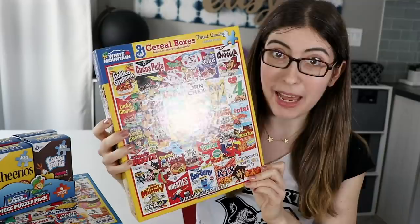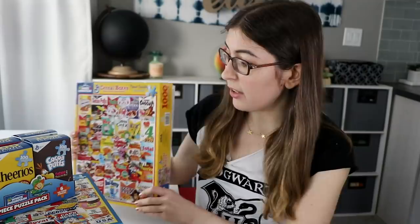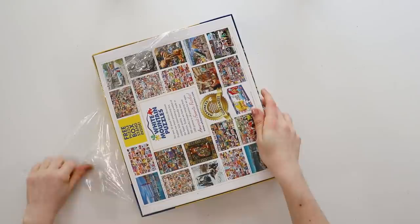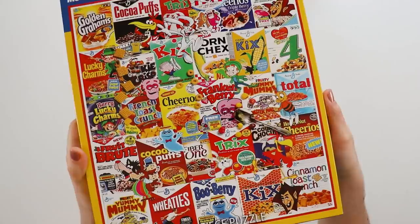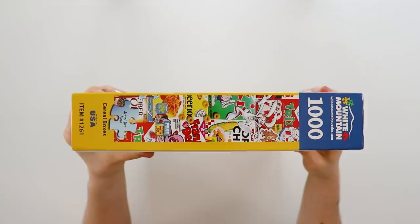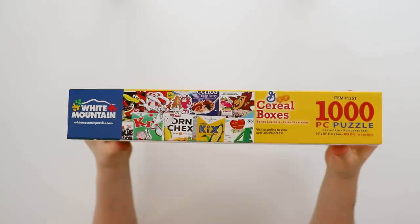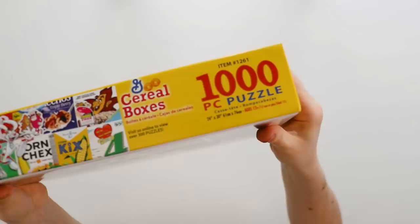The puzzle we're looking at today is Cereal Boxes by White Mountain Puzzles. Full disclosure, they did send me all of these puzzles for free, except for this one which I bought myself. The box is a very standard, classic puzzle box — from the shape to the design. They have the puzzle image nice and big on the front, and they are very proud that they're made in the US. The sides of the box are pretty standard with tons of information crammed on there, and it's not overly designed.